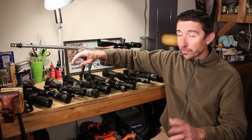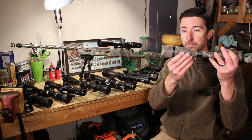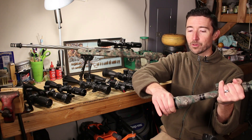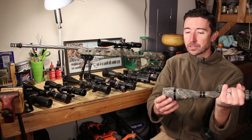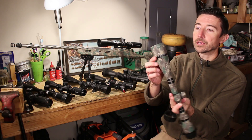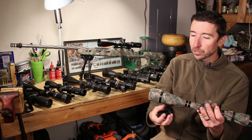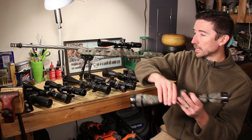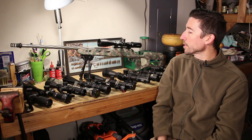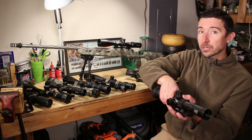Another way to address parallax is what's called an adjustable objective, right up front here. This one doesn't have side focus — the adjustment is up front — so I can just grab this whole bell and twist it to get my correct parallax. You can see it has an estimate of yardage: this one goes from 15 yards all the way up to infinity. How close the minimum distance is will be one of the more interesting things to discuss when we get into that topic.